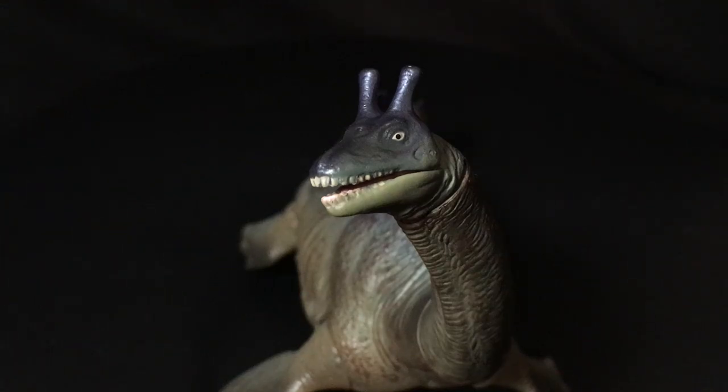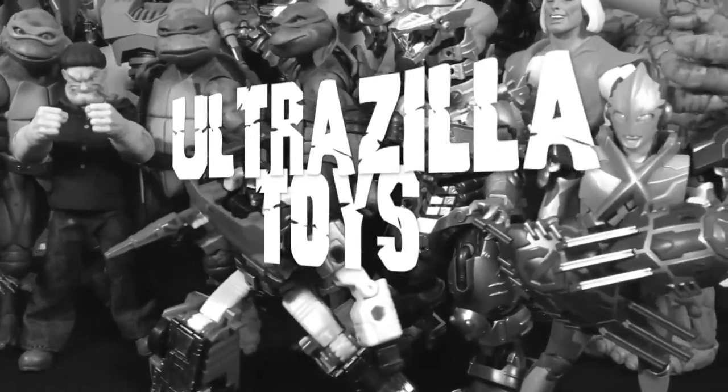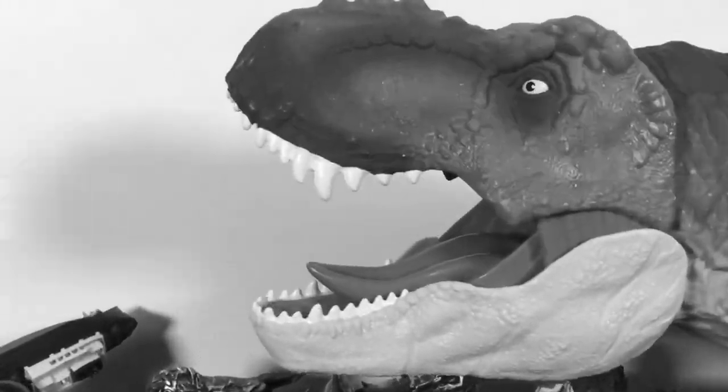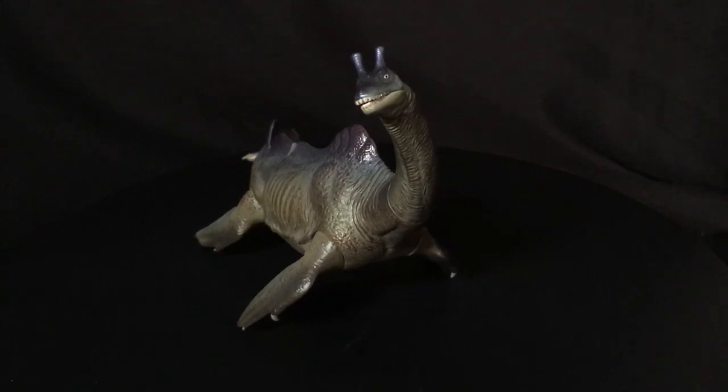What up, folks! Welcome back to UltraZoldTwice, and today I have a review of the Kyoto Sofubi Box Nessie. Alright, my zillions, we got another Sofubi Box review.